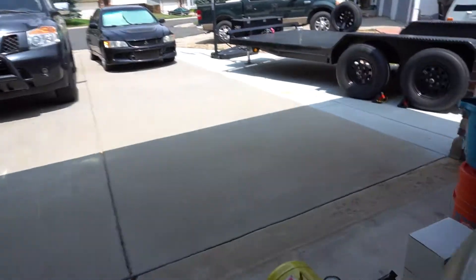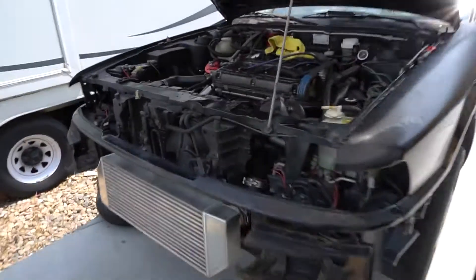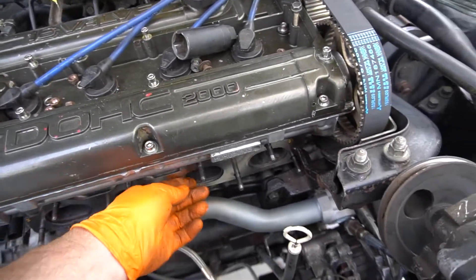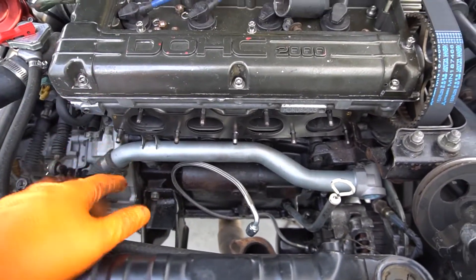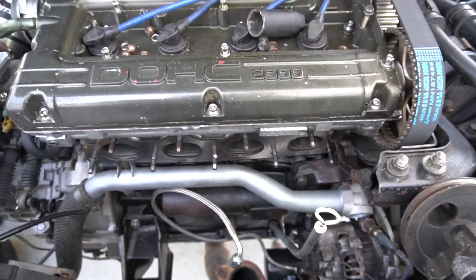We've got a nice hole here in the Galant for this turbo to get tossed into. We had some studs come out on us when we were pulling it apart, but I got those — used Loctite on them. Not sure why they popped out, but got them Loctited back in and trying to let those set up real quick before dropping the turbo in.